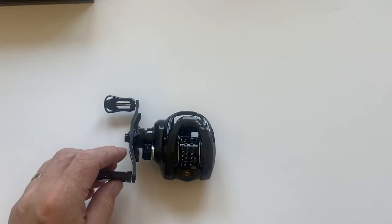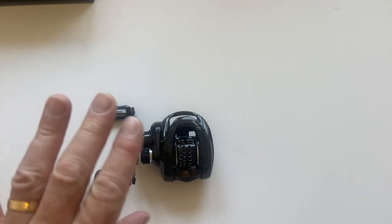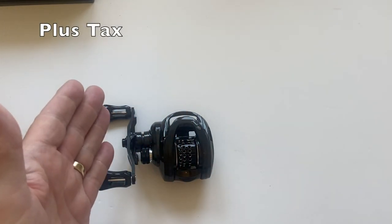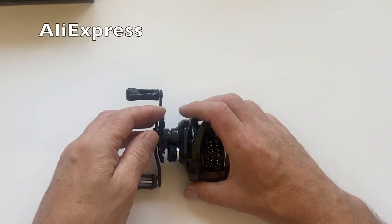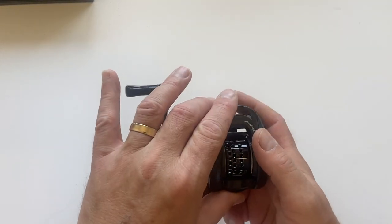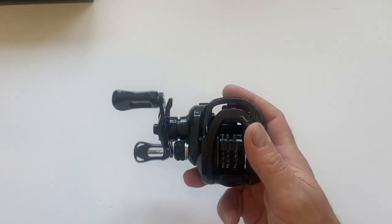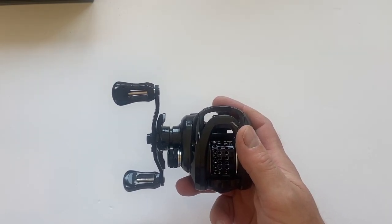Talking price — I got this for 25 pounds delivered to the UK. It's around 25 to 30 pounds depending on the offer. Make sure you get the correct handle side for yourself — I'm a lefty, some are righties.